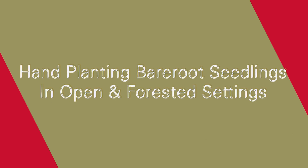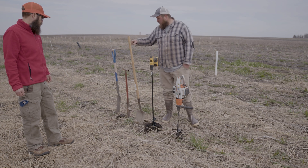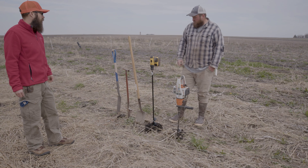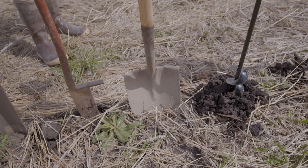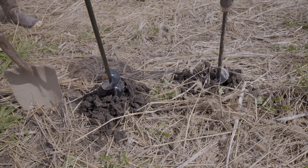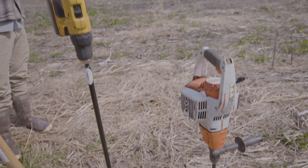Let's talk about hand-planting buried seedlings in open and forested settings. We've got our tools — it's really going to come down to what you've got laying around. There's a wide range of ways to put these things in the ground, but the concepts are the same. The big thing to keep in mind is how deep these tools are going to get you in the soil.